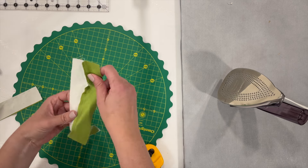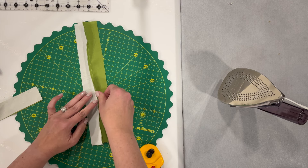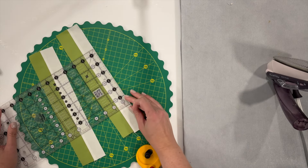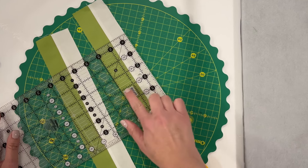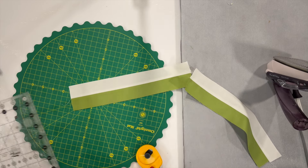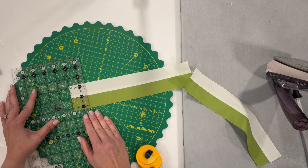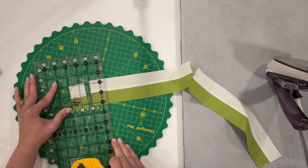Once you have this sewn together, we're going to press the seams open. These pieces are a little bit small so I like to press the seams to make sure they lay nice and flat. To test your scant quarter inch, we're just going to measure this quickly — it should measure two and a half inches wide, which mine does, so my scant quarter inch should be good to proceed. Then we're going to sub-cut these down into one and a half inch sections, making sure you use the line on your ruler right on the seam line. We should get eight of these out of each set for a total of 16 little pieces.